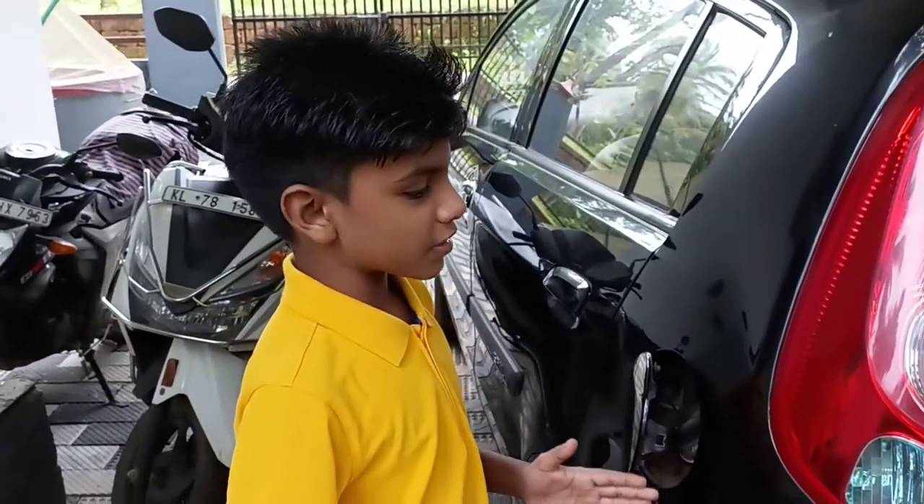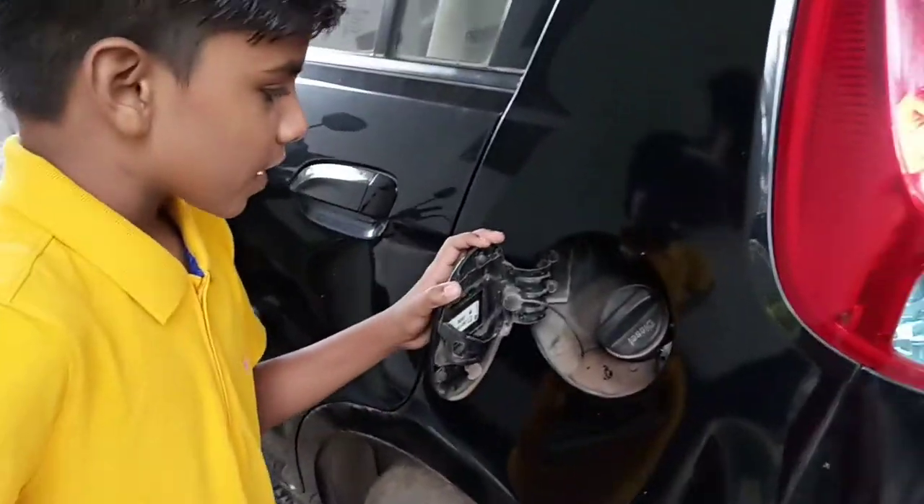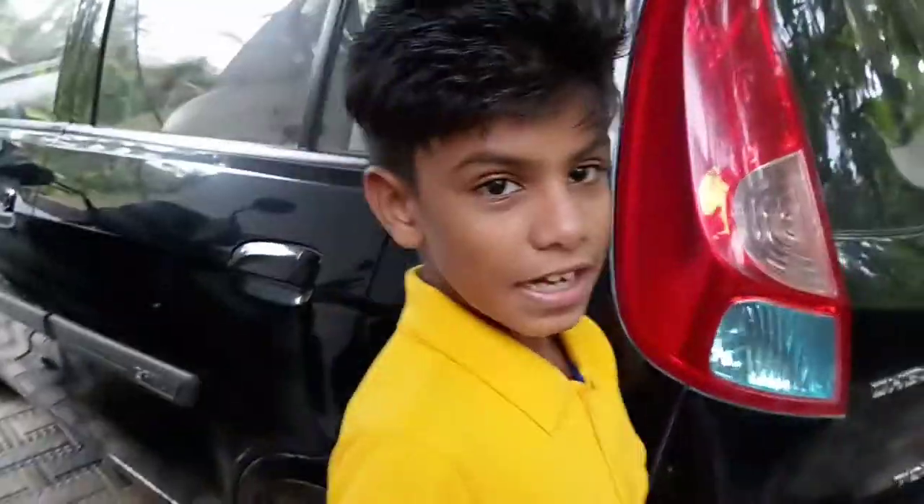So this is the Chevrolet Sail — and this is a diesel car.